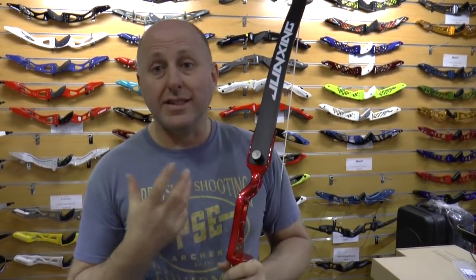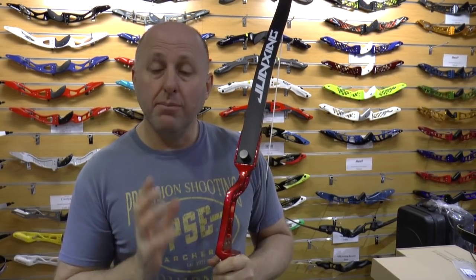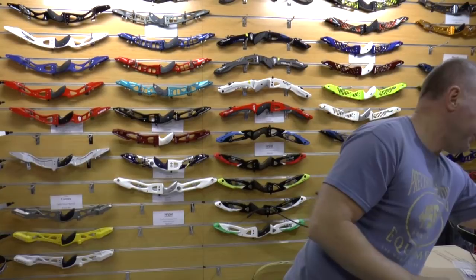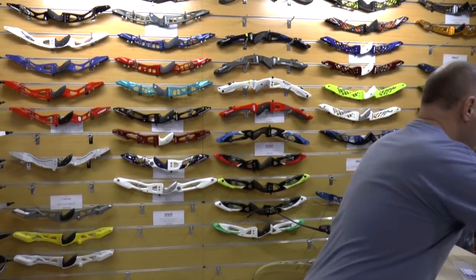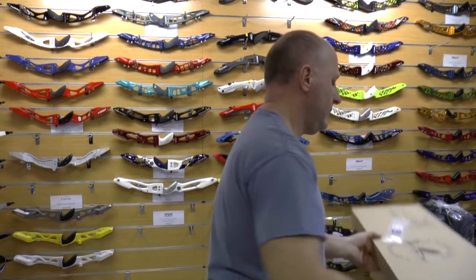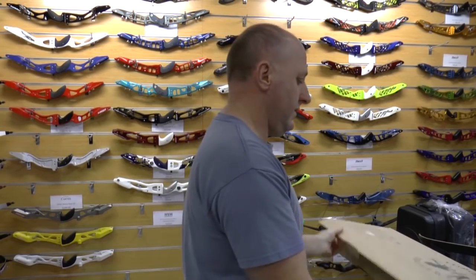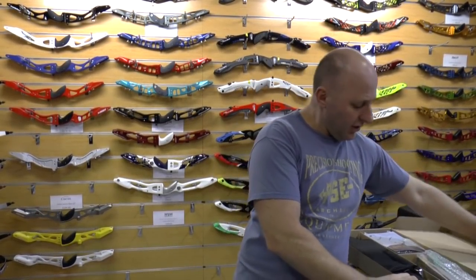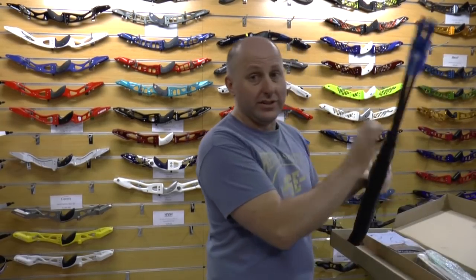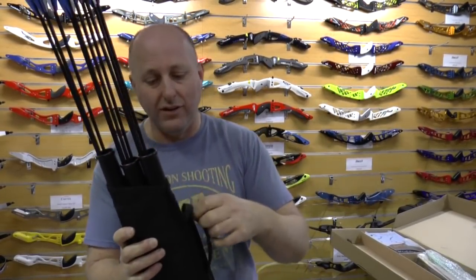The biggest selling bow I'm going to say is the Tow Point R3, so let's look at that. I will point out that Tow Point do not sell to me any longer — whether it's because I did a bad review on them or they say I don't sell enough, whatever the story is, they do not sell to me any further so I cannot get their product.